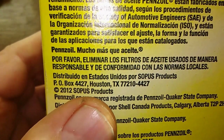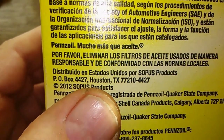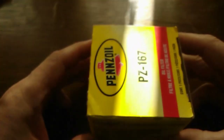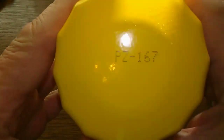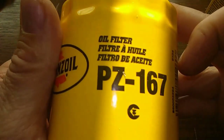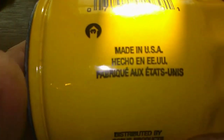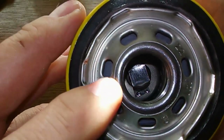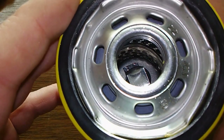On the box we've got 2012 Sopis Products, Houston, Texas. It's made in USA and has six to seven inlet holes — elongated holes. Probably made by Purolator.